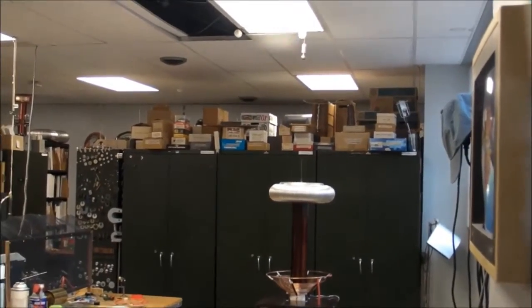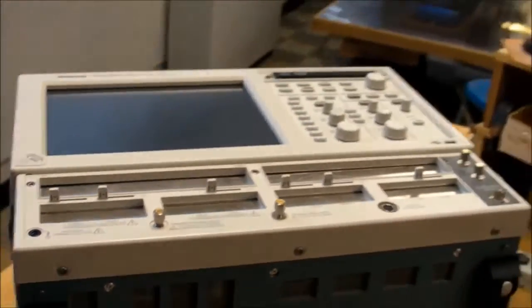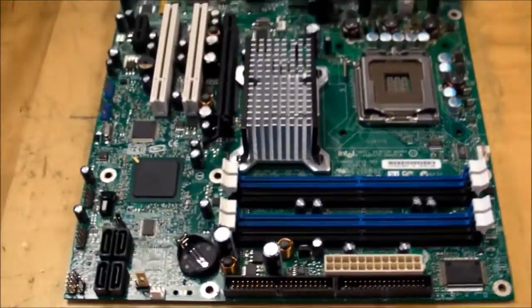Hi everybody. In this video, I'm going to have another last-ditch effort — hopefully my last last-ditch effort — to repair the Tektronix DSA 8200 Digital Serial Analyzer that I've been working on for the past couple months now. I lost track. But here's the original motherboard that came out of it.